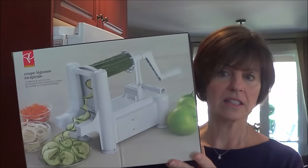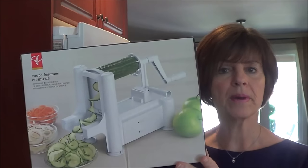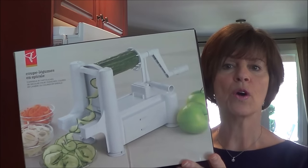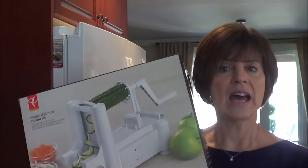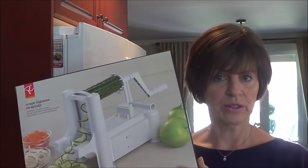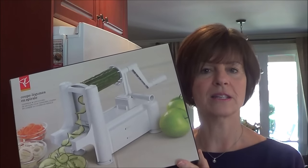So I've got this slicer — it does different kinds of slicing. I picked it up at Superstore; it's the President's Choice product and I was so fortunate that I got it for $14.95. I have a spiral slicer that I was using and it only makes angel hair noodles, whereas this one makes spaghetti noodles and it's awesome. So let's get started and I'm going to show you how to make this recipe.